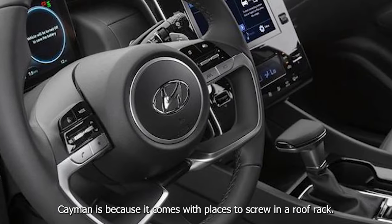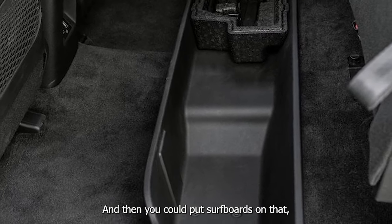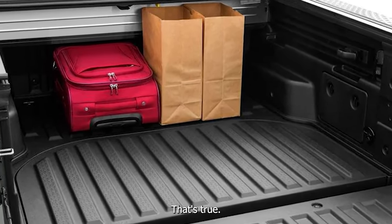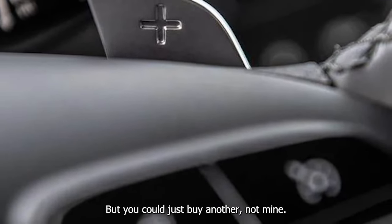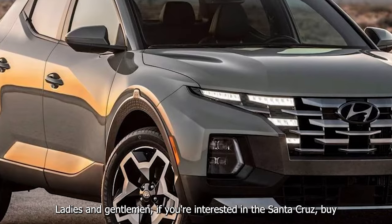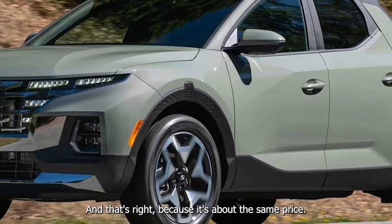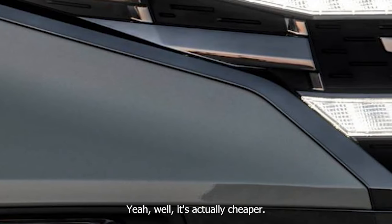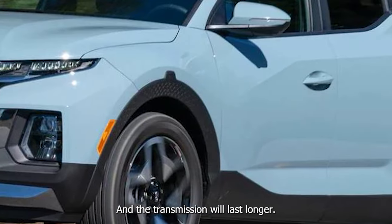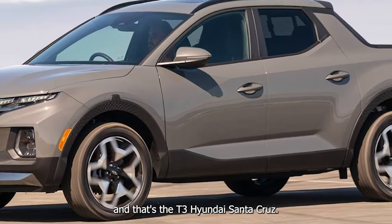You could just buy a 987 Cayman, because it comes with places to screw in a roof rack — that would be better. You could put surfboards on that, although you'd probably have a small aneurysm if anyone got a grain of sand in your car. Ladies and gentlemen, if you're interested in the Santa Cruz, buy a 987 Cayman — it's actually cheaper, like 10 grand less — and the transmission will last longer. And that's Daily Motor, and that's the 2023 Hyundai Santa Cruz.